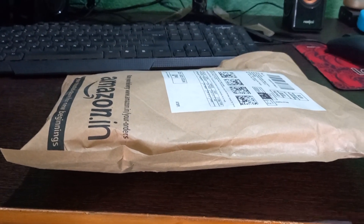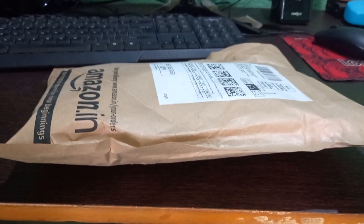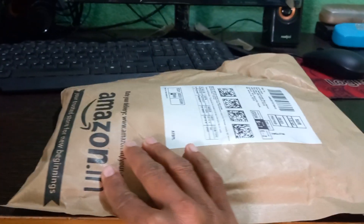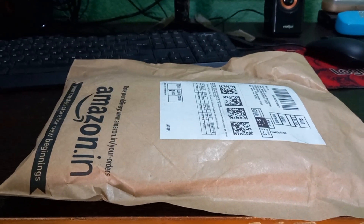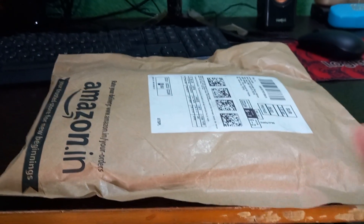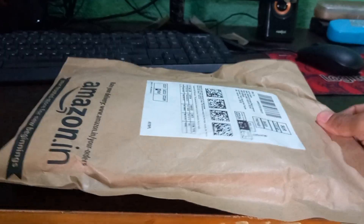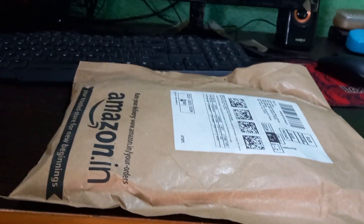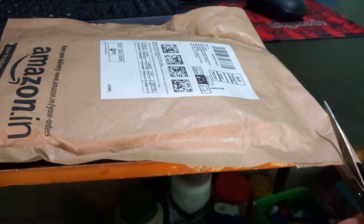Hello friends, welcome back to my another video. This is a parcel shipped from Amazon — I ordered it on Amazon. The packaging uses an eco-friendly, biodegradable system, which is commendable. So let's unbox it.